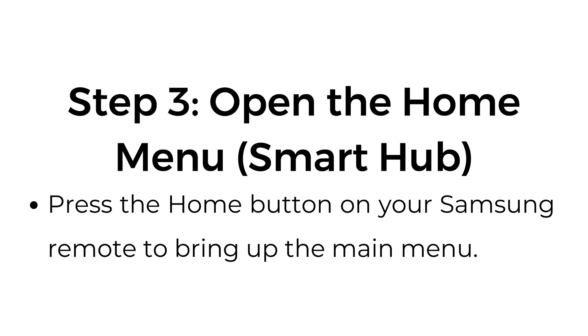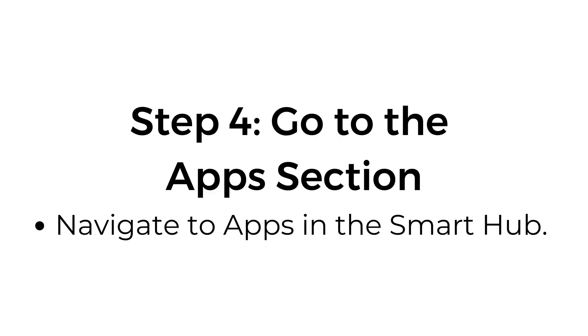Step number three: open the home menu, Smart Hub. Press the home button on your Samsung remote to bring up the main menu. Step number four: go to the app section. Navigate to apps in the Smart Hub.